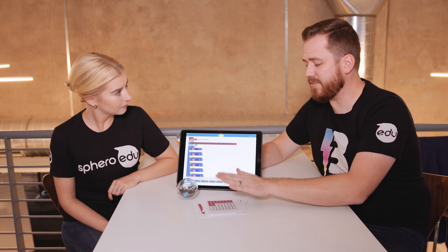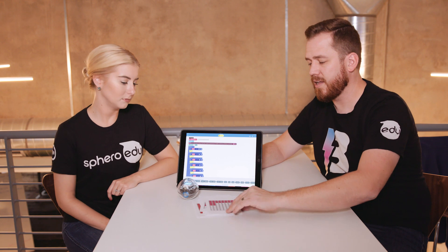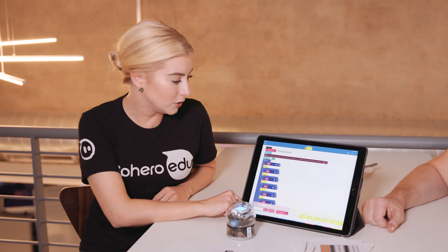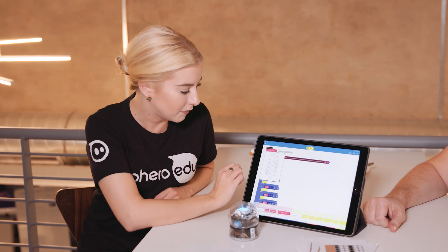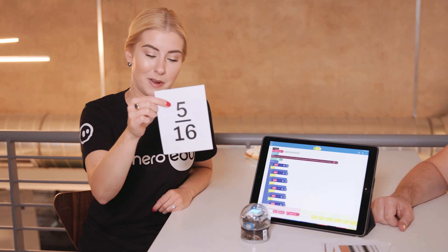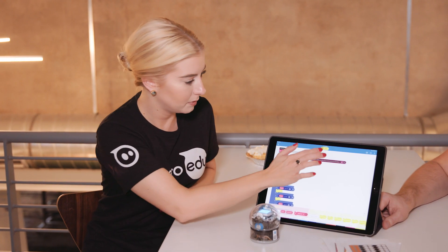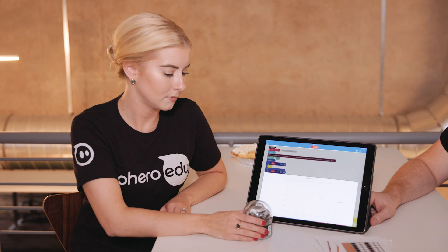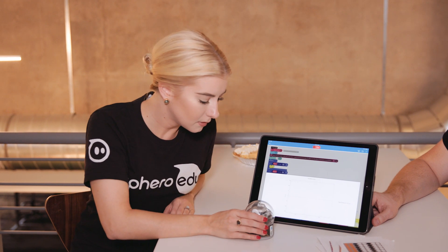So what we're going to do is we're going to have Danny take the top fraction card here, and we're actually going to be starting with 5 sixteenths. So the first thing that I need to do is I need to change my variable in that first block to 16 so that it matches the denominator on my card. Then I'm going to simply start the program. Before running the program, make sure to set the fraction variable to the desired denominator. Turn Bolt to the left until you see the fraction you are looking for.